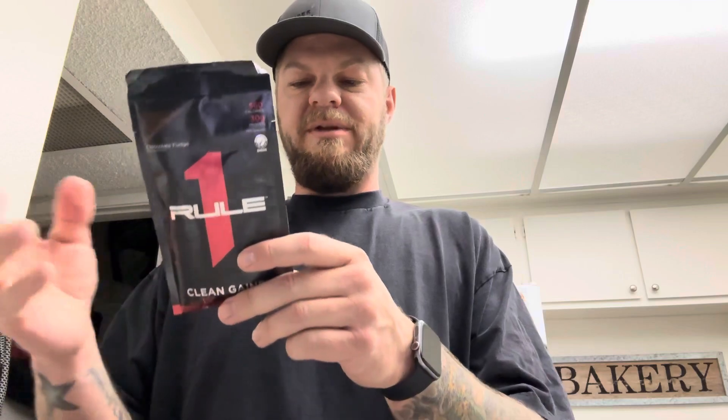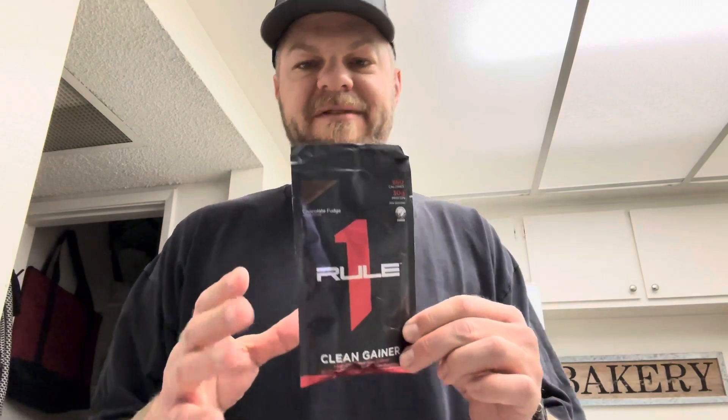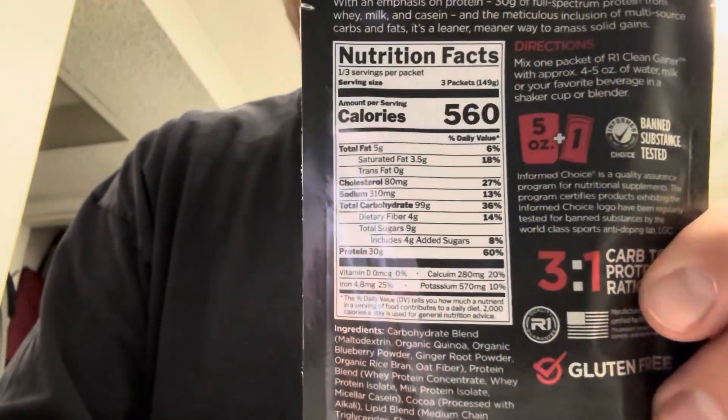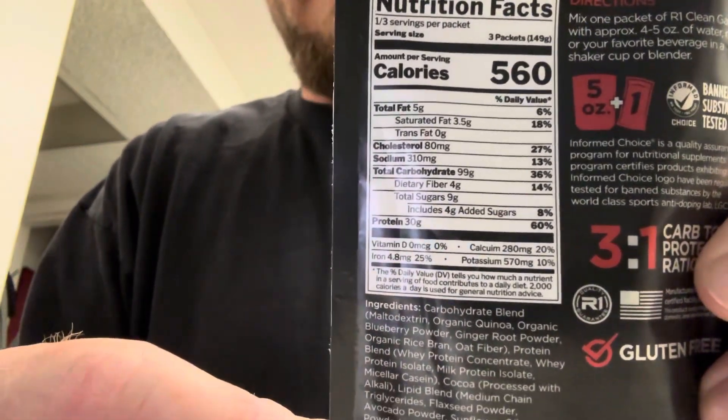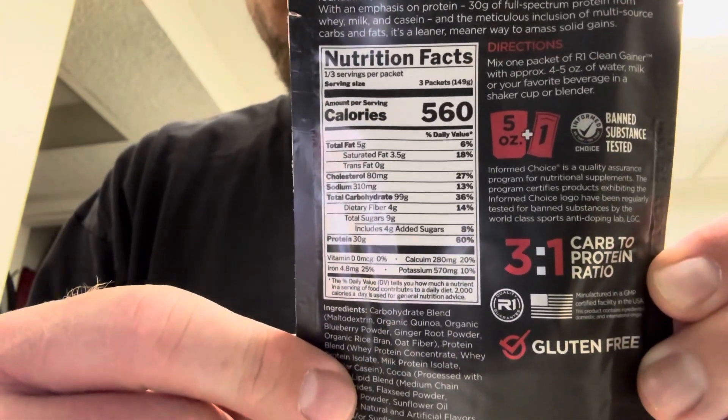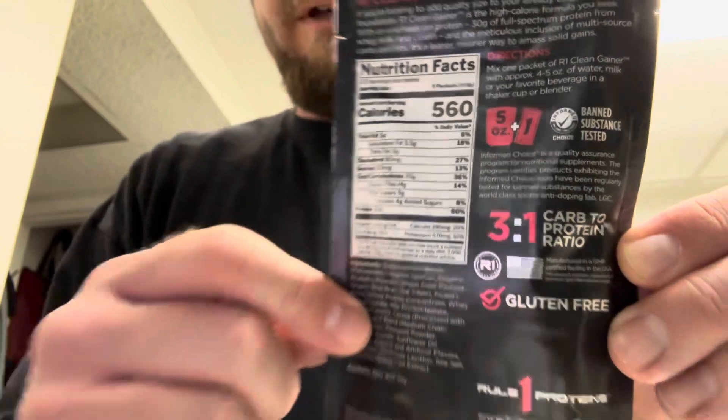It's sweetened with sucralose and stevia leaf extract, and contains milk and soy. It only has 30 grams of protein, which is a normal amount for a protein powder, but it has 99 grams of carbs — so it's made for a three-to-one carb ratio.